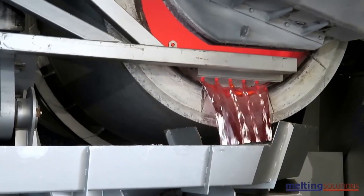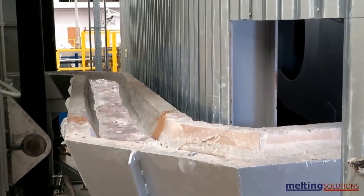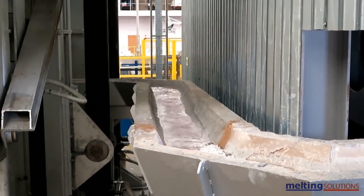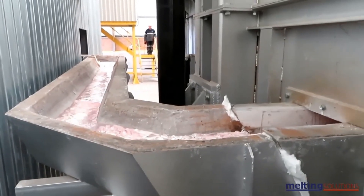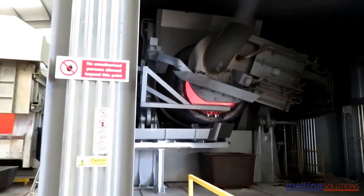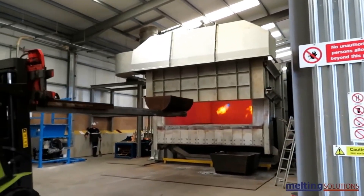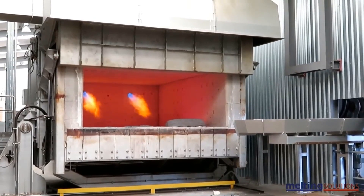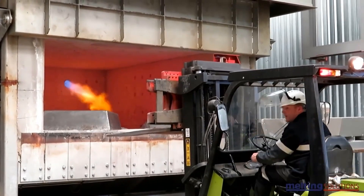Once the aluminum has been melted down, impurities such as paint, oil, and other non-metallic materials are removed. This is typically done through a process called fluxing, which involves the addition of chemicals that react with the impurities to form a slag that can be removed from the surface of the molten aluminum.